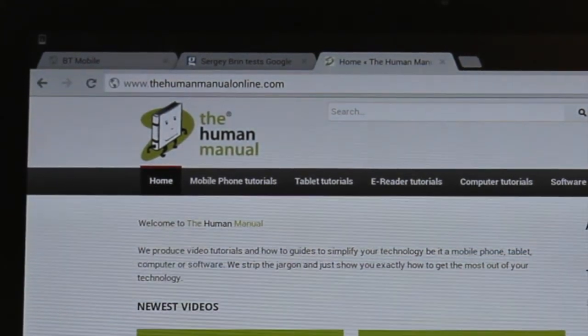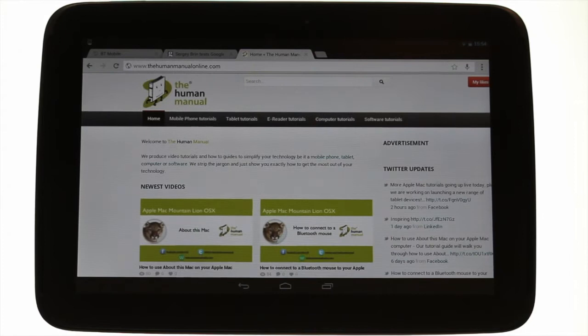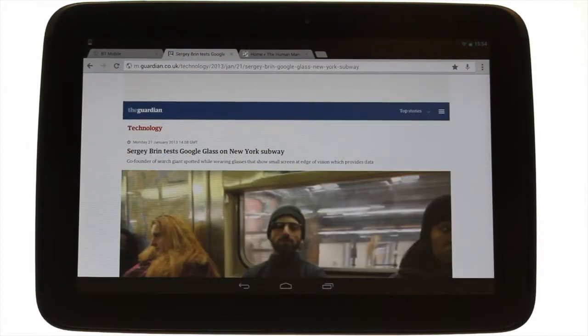Touch the new tab icon. When opening a new tab you can visit your bookmarked or most visited sites. To close a tab, touch the X in the corner of the tab. To switch between tabs, touch your desired tab.